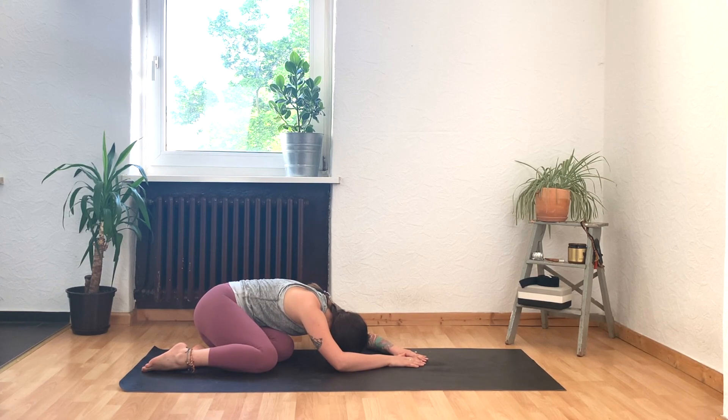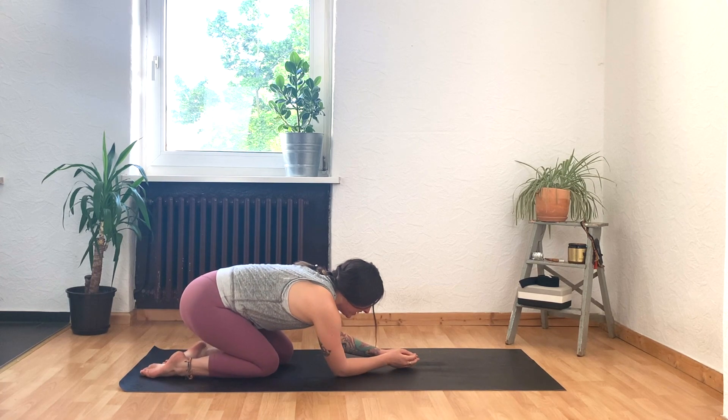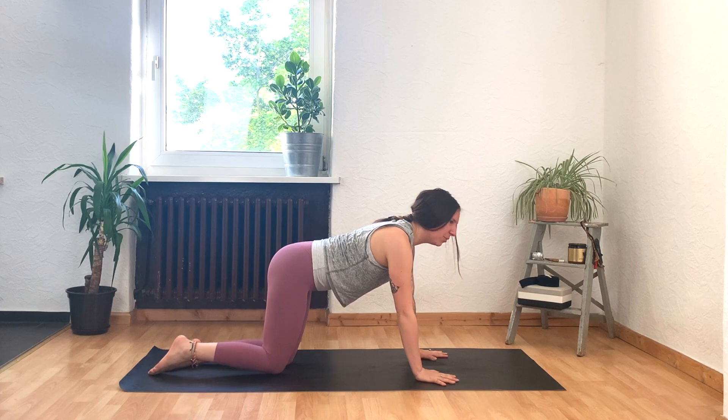Deep exhales as you release heavily into those hips. And then once again, press into your hands to bring yourself back. Knees stuck in line with your hips, and then come forward onto all fours.